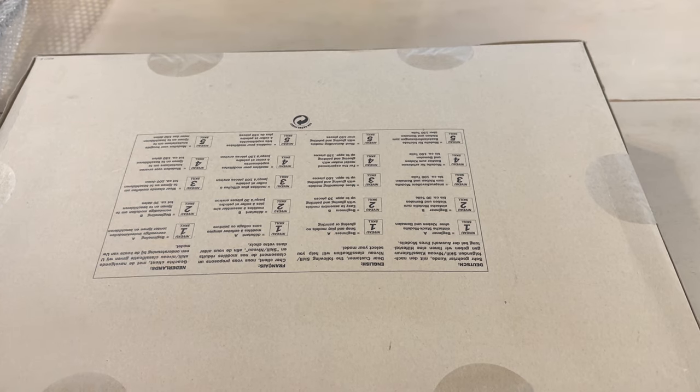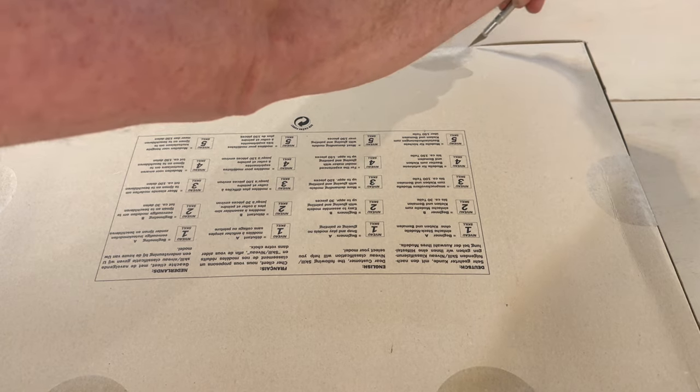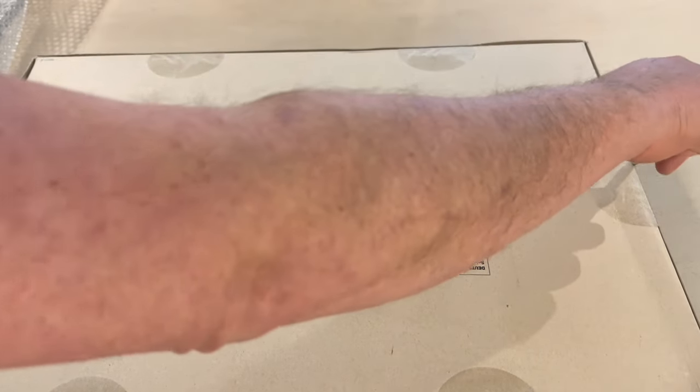The scale of this is 1:24, making this a very large bus in the 1:24 community. It would be the size of almost two feet.